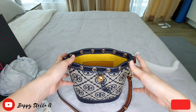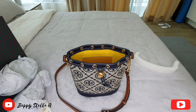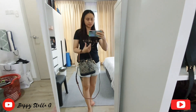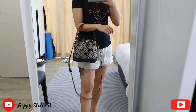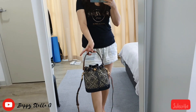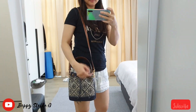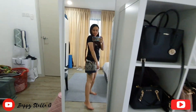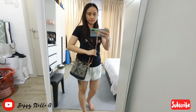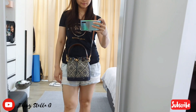After this I'll show you how the bag looks when I wear it. Here is the bag — so gorgeous. You can put it on your arms like this, wear it like this, hold it, wear it as a shoulder bag, or as a crossbody bag. I love the size, it's just right.